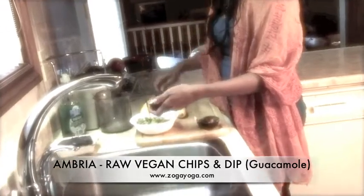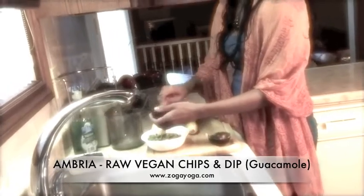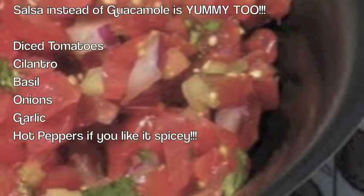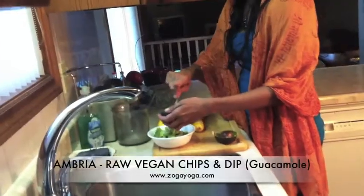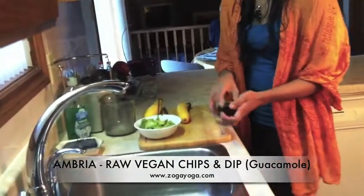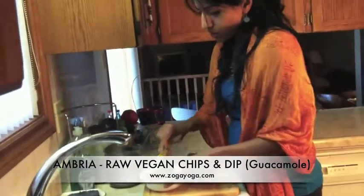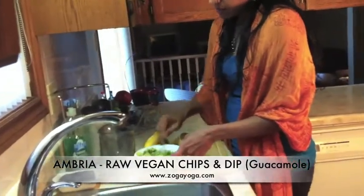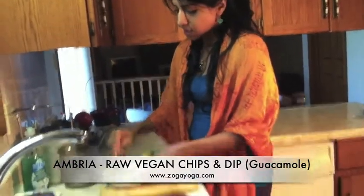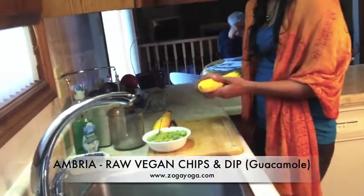Now if you don't like avocado, or if you're allergic to avocado — which is possible, I've met some people who are allergic — you can also have this with salsas. The whole concept is if you want to have a lifestyle where it's less processed food, less packaged food, you can do it. You just have to look for ways to be creative. Maybe your bun for your burgers will be a portobello mushroom, and maybe your dip will be freshly made.